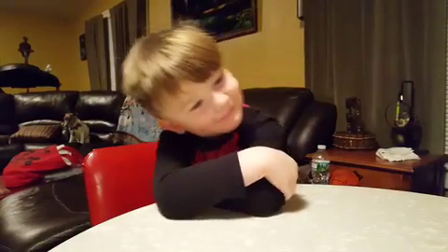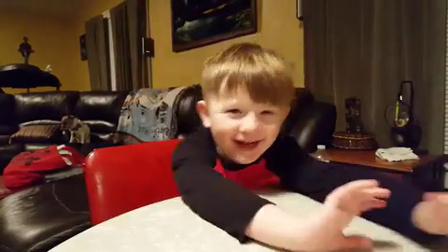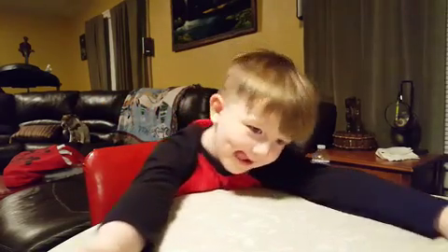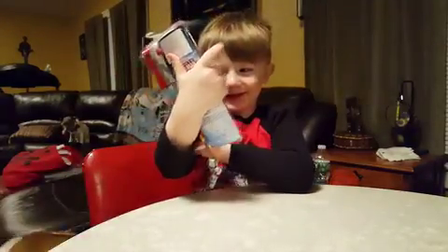Alright, today I'm here with my little buddy Anakin. Hi, this is my son. And today we are reviewing — what are we reviewing, dude? Spider-Man undies!